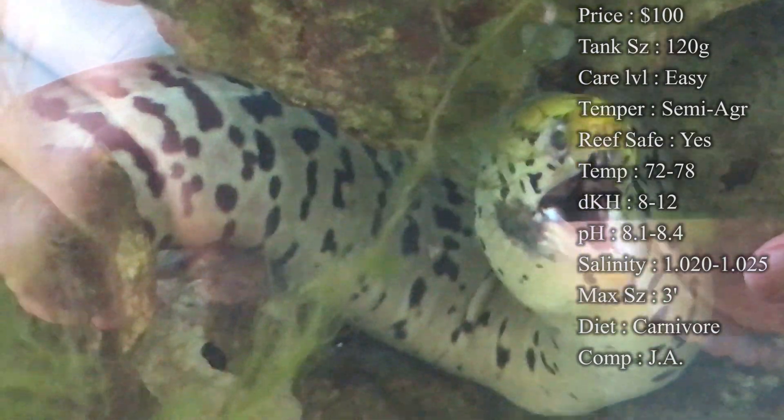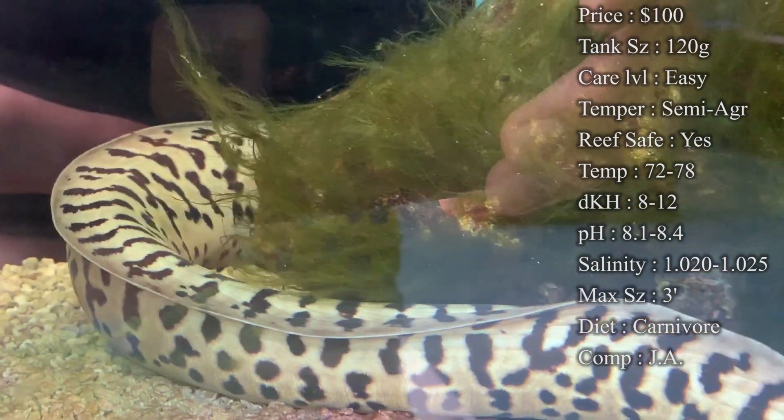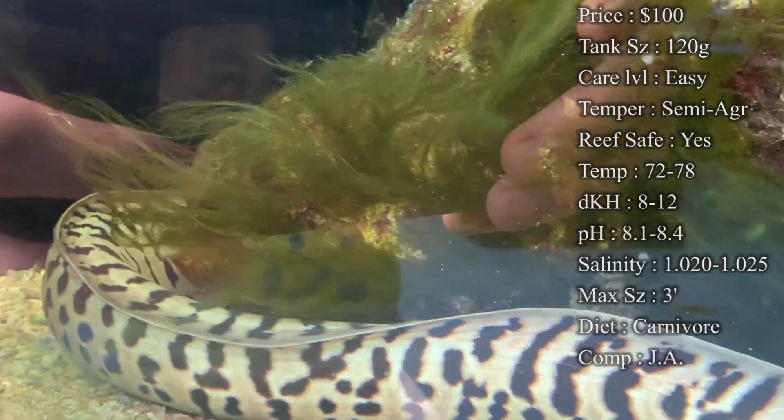Temperature: you want to keep it 72 to 78. dKH: 8 to 12. pH: 8.1 to 8.4. And your salinity: 1.020 to 1.025. Everything's all basic there.